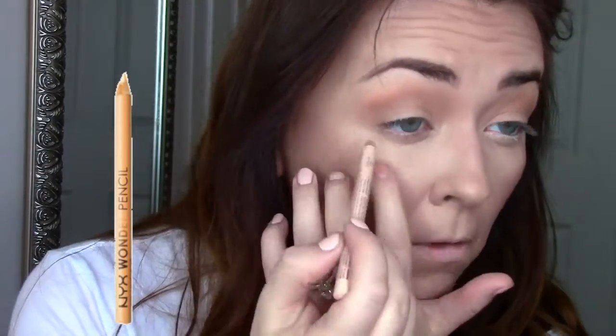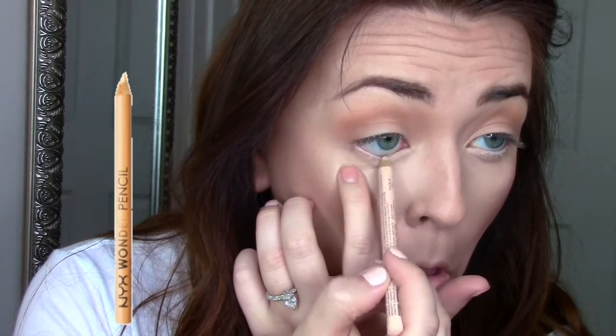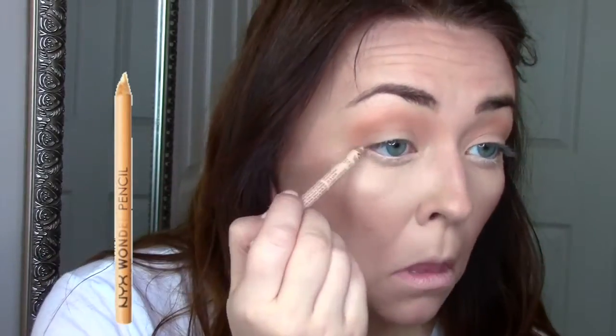Then I'm going to take the NYX Wonder Pencil and this is totally what brings this look to life. I just take this and really overline my waterline and inner corner — I go crazy with this thing. I love it so much. It's not very long lasting, I'm still searching for something long lasting, but it really brightens up my eyes and doesn't irritate them either.